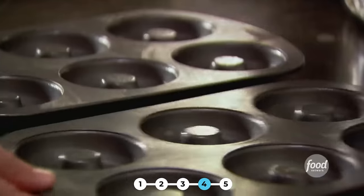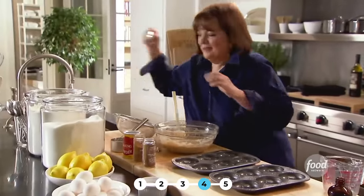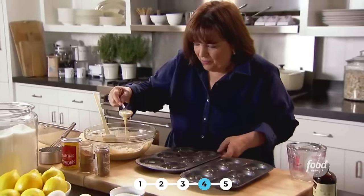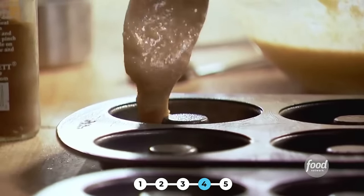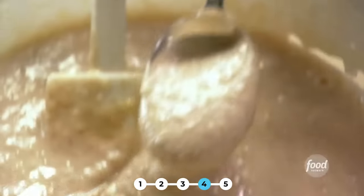So, baking pans — these little mini donut pans. You can usually find them in a store, but if you can't, you can get them online. I'm just going to spoon it into these pans and they come out looking like the most perfect donuts. You don't need a pastry bag, you don't need a deep fryer — just fill them with a spoon. These are going to bake at 350 degrees for 17 minutes until they just spring back when you touch them. And then I'm going to do a cinnamon sugar glaze for them.